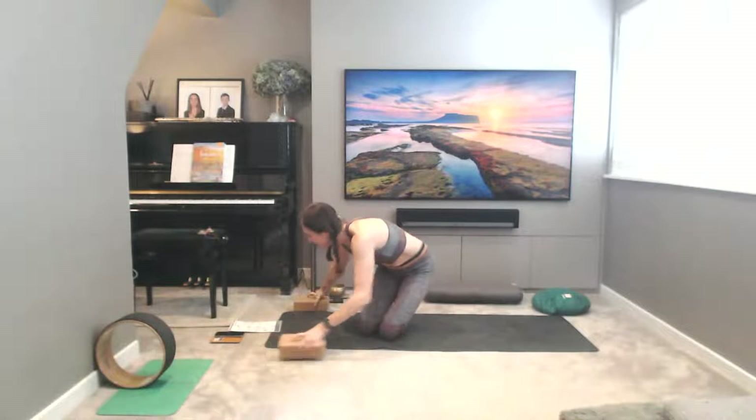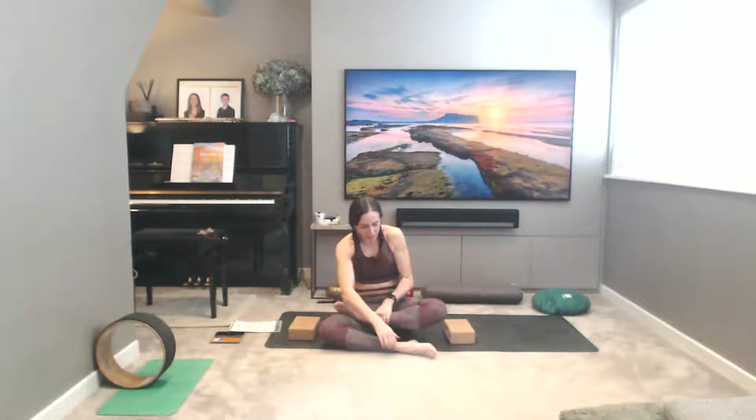Taking your blocks now, coming into Padmasana if you can — lotus, one leg over the other. We're going to press into the blocks either side of the hips. If you can't do Padmasana, take a cross-legged seated position hugging the feet in as close as you can. Pushing into the blocks and then lifting the hips up — hold there for five breaths. You can also have a go at this without the blocks if you feel you don't need them. Use the blocks for the extra little bit of height — lifting the knees up, hands down to the floor, then lift the bottom off. Five breaths. Squeeze squeeze squeeze into the belly.